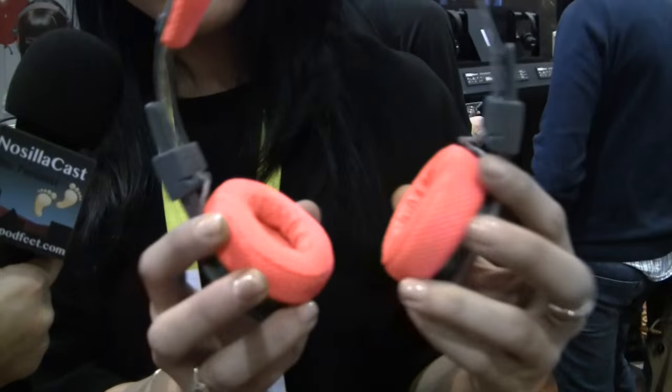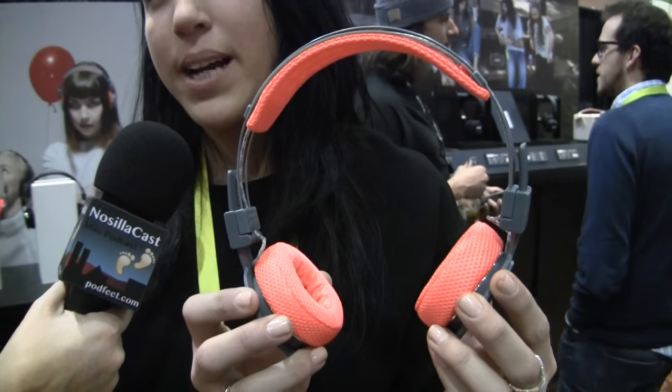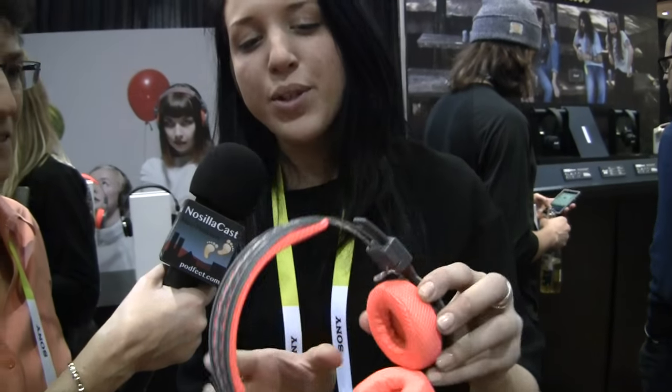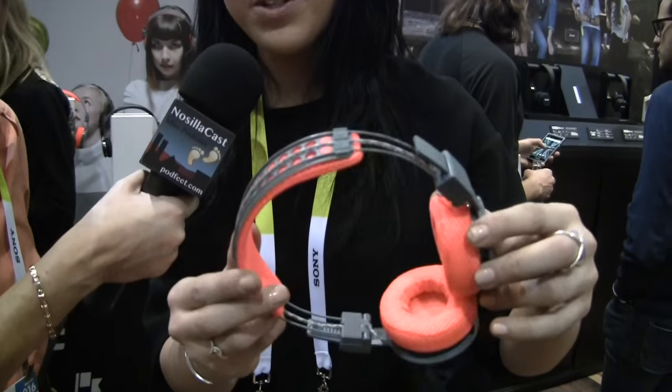We are here to showcase our new sports headphones — two of them. The over-ear we call Hellas. All the weird names are because we name them after places around Stockholm, specifically places where we actually work out. So this is an over-ear headphone with all the features that might come in handy when you work out.